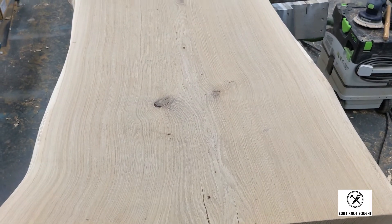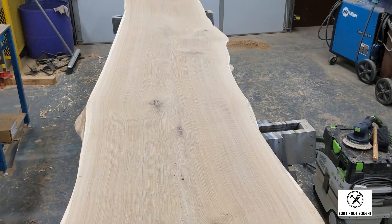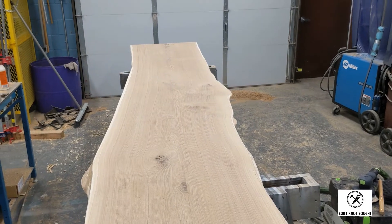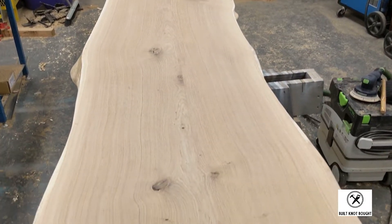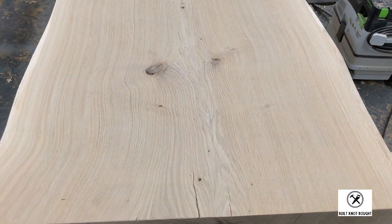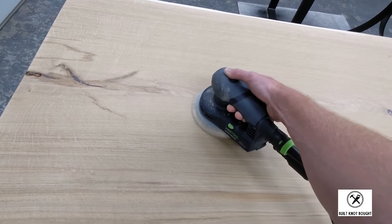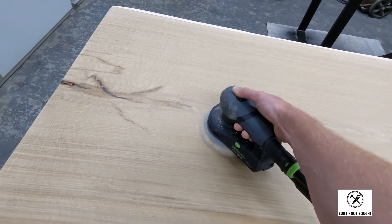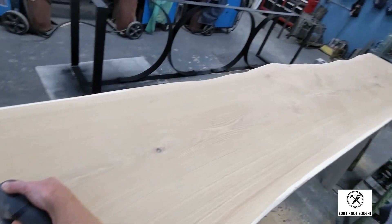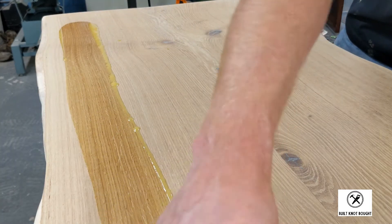Here's a shot after glue-up of the two pieces joined together as one, and like I mentioned earlier, you can hardly even tell there's a seam between the two. Up next is the dreaded sanding. I started with 80 grit, then went to 120, and then finished with 150. I have over 10 hours of sanding on this slab, but it was all worth it in the end when I started applying the Rubio and brought everything to life.